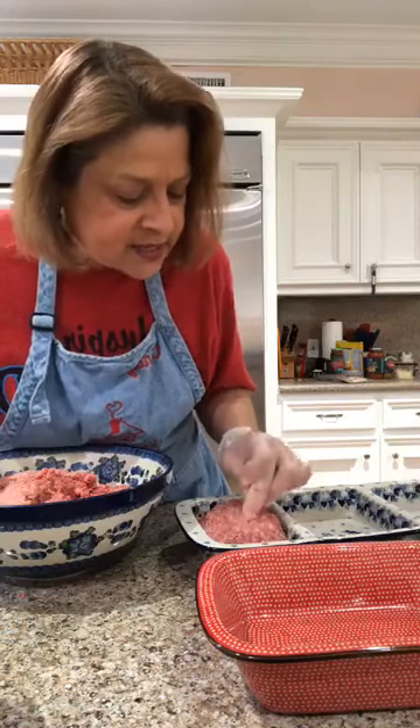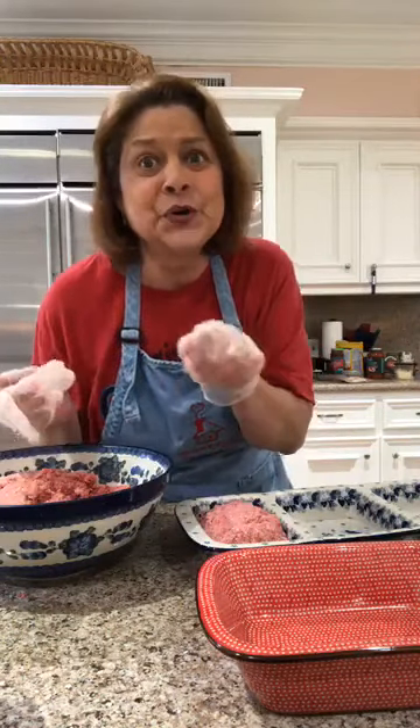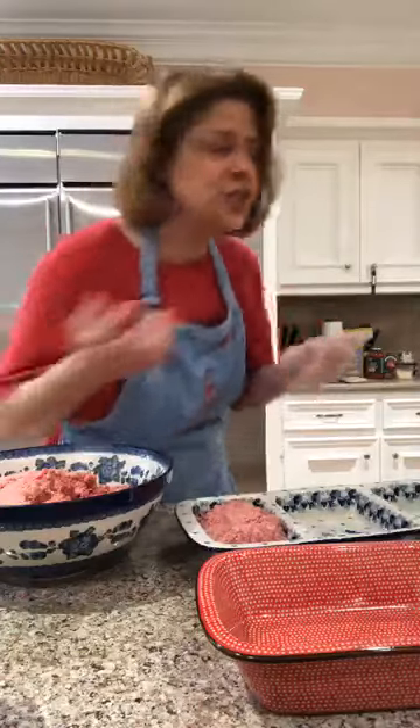Why do we do this? Because when it cooks, the cheese is going to melt all inside. When you slice the meatloaf, ooey-gooey cheese is going to come all out. You are going to be loved, I tell you.